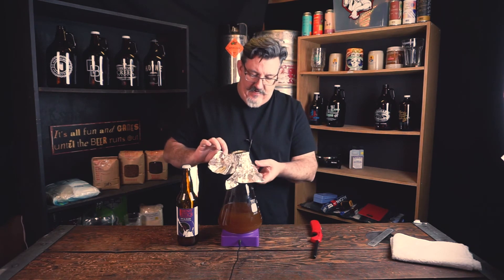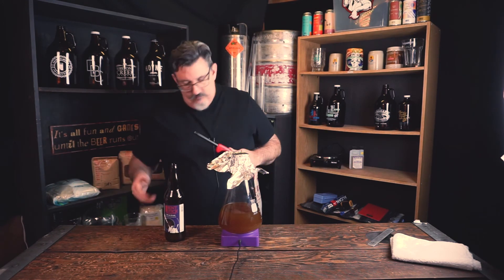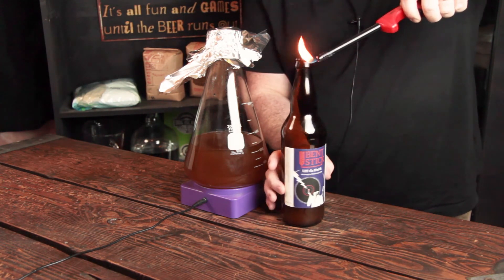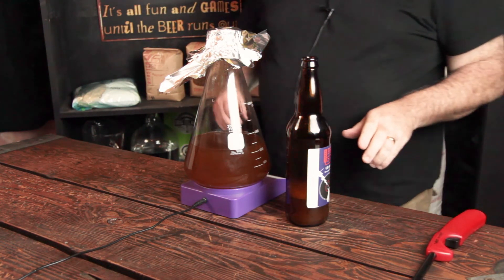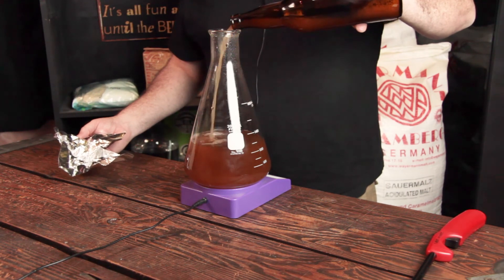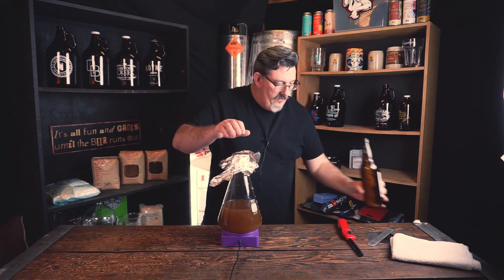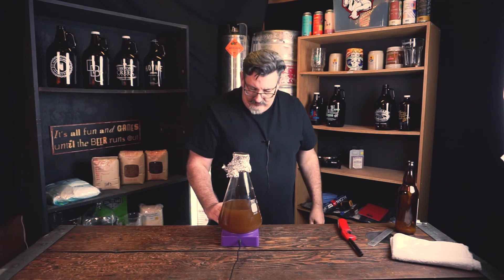I'm going to pull the foil off, loosen the cap, and get it off. I'm just going to flame the edge of the bottle to make sure there isn't any yeast or anything from my fingertips that might have gotten on there. And then we're just going to pour this straight in — you can see how cloudy that is. That's all of that suspended yeast, the Kvike culture, now going into the Erlenmeyer.